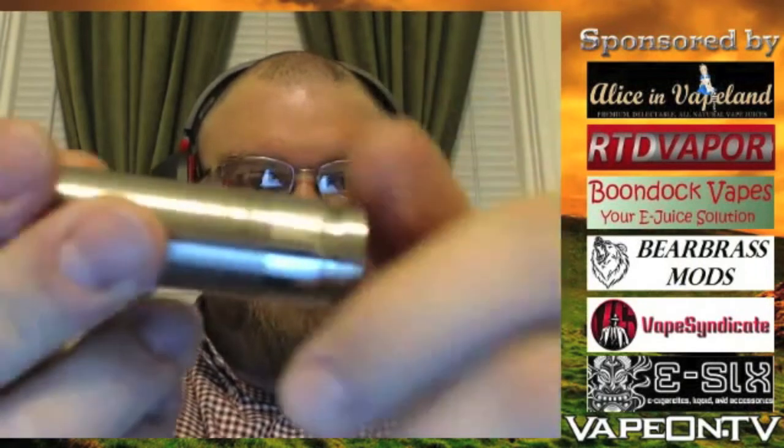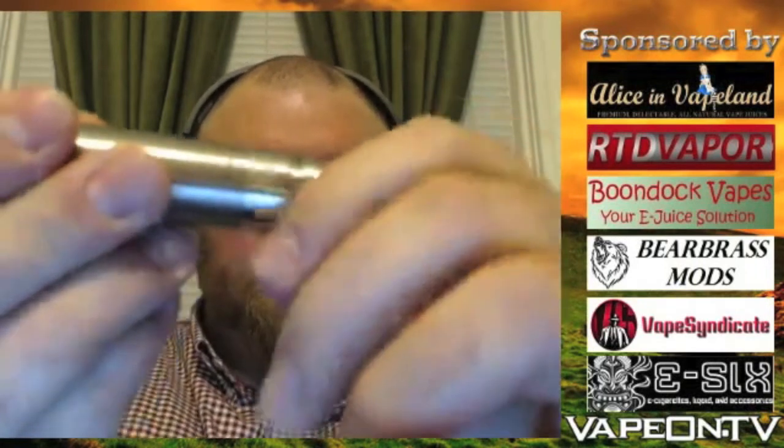If you have a bigger battery, it's just unscrewed a little bit further, then you screw it in so it's snug. Awesome design. It's very compact as well.